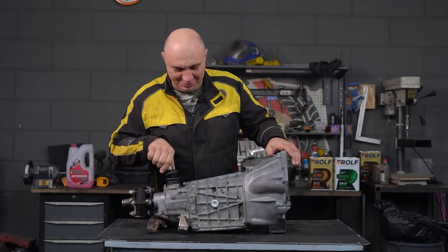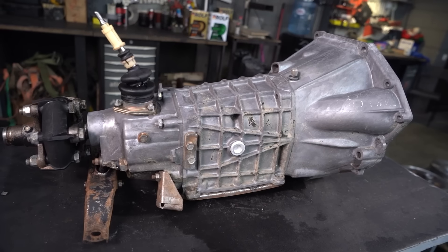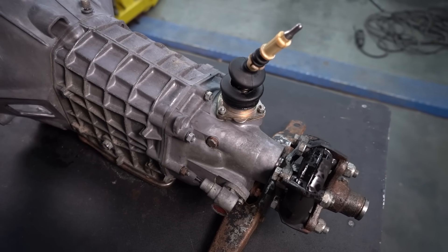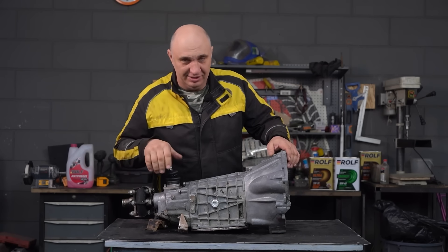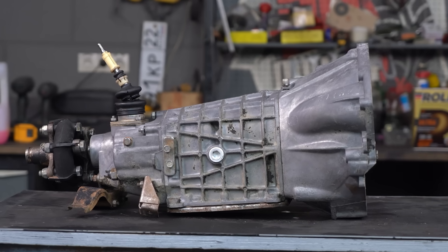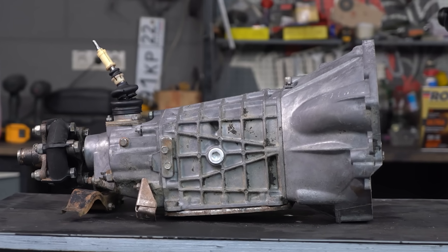Hey there, fellas. Right here I've got me this lovely gearbox — it's for a Lada. You might recall how some time ago we tried making one see-through by cutting out sections of it. But when we made that transparent engine, that got us fired up, and now we want to try making a true transparent gearbox. Let's do it.